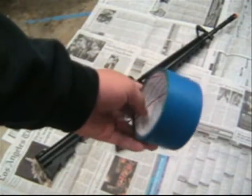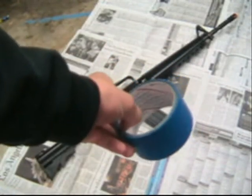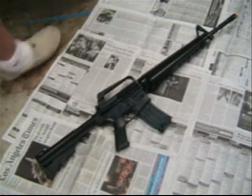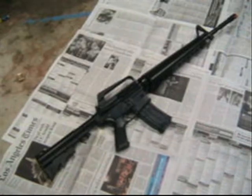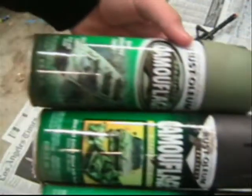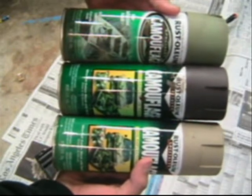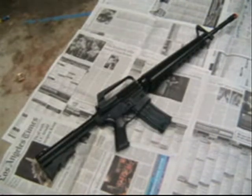Only masking tape — 2 inch wide masking tape would be the best — and camouflage paints like this. You can get them at a hardware store or anywhere like that.